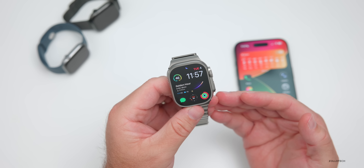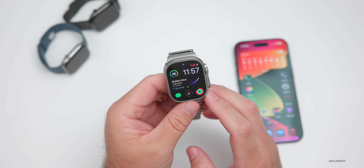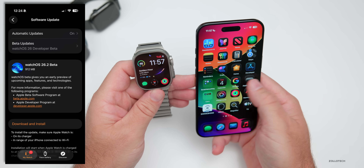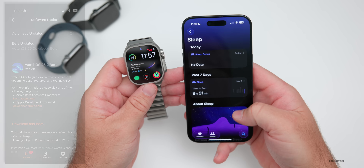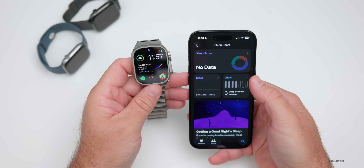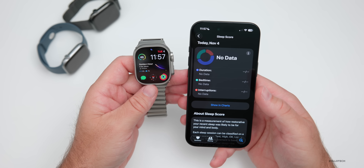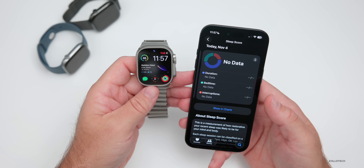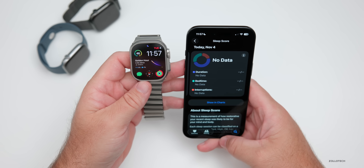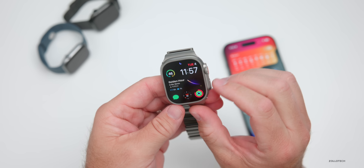WatchOS 26.1 doesn't offer a whole lot, but we do have that nice update for translation with additional languages, some bug fixes with some remaining, and hopefully better battery life. WatchOS 26.2 Beta 1 is already out — the major feature update in that has to do with health. Under Sleep, they've updated the sleep score with different metrics and changes. So far they're not doing a whole lot with Watch; maybe we'll get more with 26.2, 26.3, or WatchOS 27. Either way, it's a functional update and hopefully it improves over time.